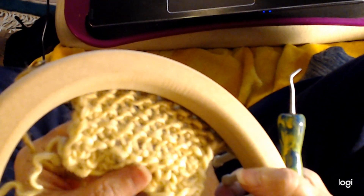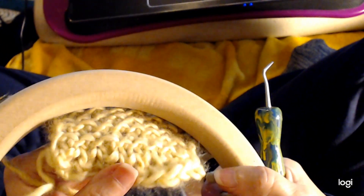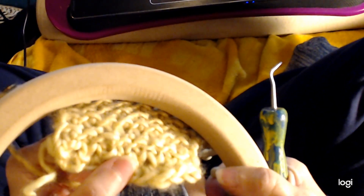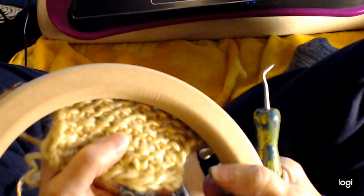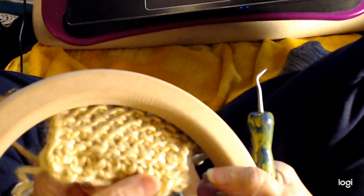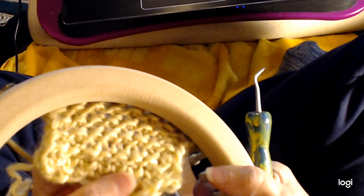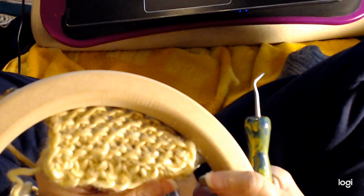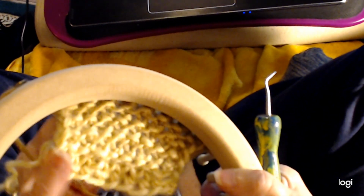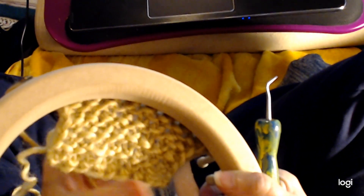We'll take a close look and you'll see why I called it oyster pearl. Can you see those oysters in there? You can see the pearls inside the oyster — that's what it reminded me of. Beautiful, beautiful texture. Really easy stitch to do.